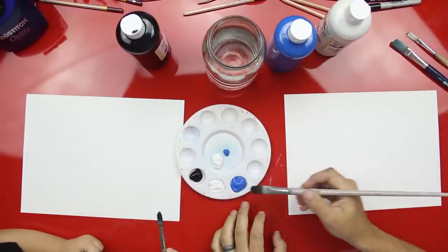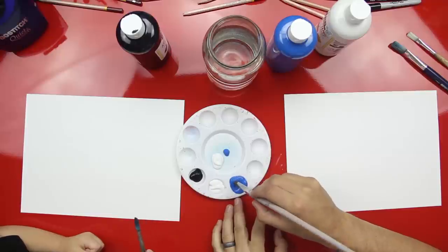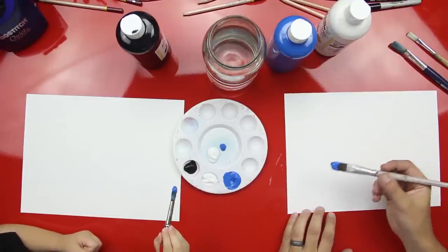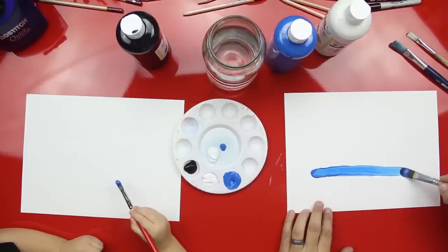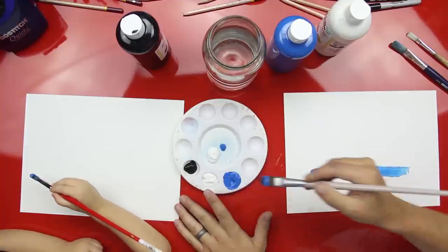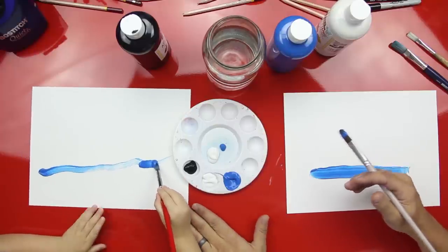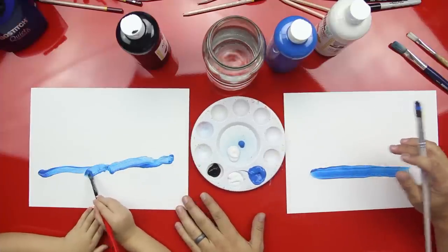Now, what we're going to do is we're going to start with painting the whale. Get a little blue on your paintbrush. Watch this, Austin. We're going to do a straight line. Can you do a straight line? I ran out a little bit, but then I can go back over it. So start over here and do a straight line. Good job. Hold your paper. Good job, Austin.